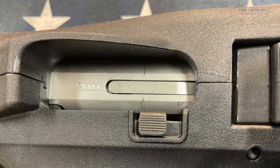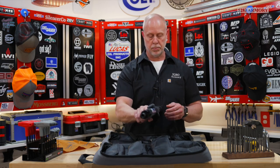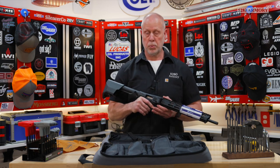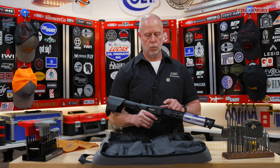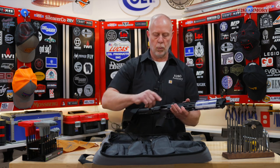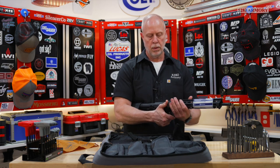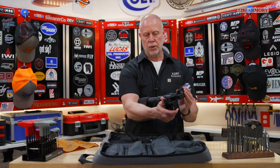The bolt itself is made out of stainless steel and operates on the simple, reliable blowback principle. This carbine could use a pretty good break-in. Right in front of the bolt you're going to find two knuckles, one on the right and one on the left. The knuckle on the right side houses the release mechanism to fold the carbine, and the one on the left houses the hinge when the barrel is folded over.